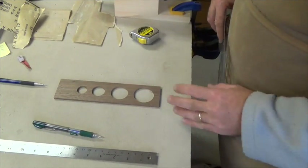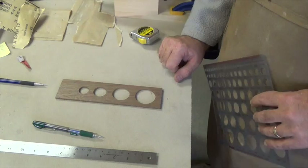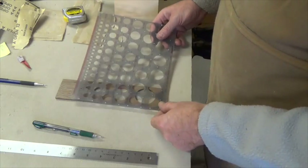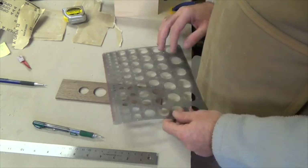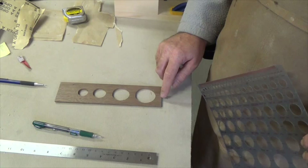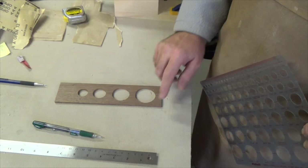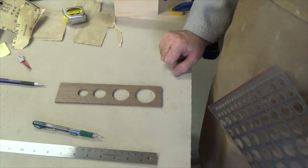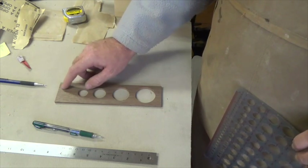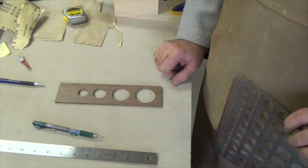We have all our holes drilled for one, two, three, and four person servings. Now I've got a circle template here and I want to draw on the bottom corners an arc just to round off the corners. I'd also like to use the circle template up here to give us a little handle, just to make it a little more decorative.